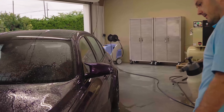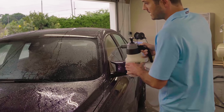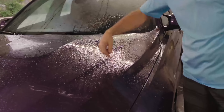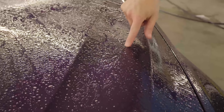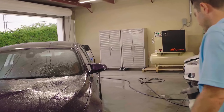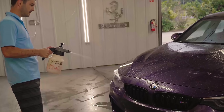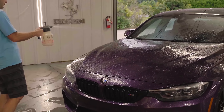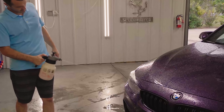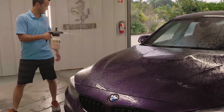Another step in our chemical decon is a chemical designed to dissolve ferrous contaminants — so that would be like iron particles and whatnot. It's a thicker chemical, as you can see — it's like a gel, very thick. It's designed to dwell for a while, and then we're going to go back over it with our wash mitts to agitate it once again. Once that's done, the chemical decon is complete.